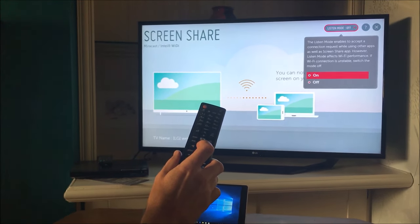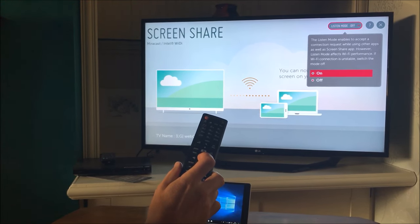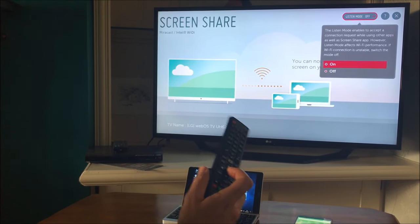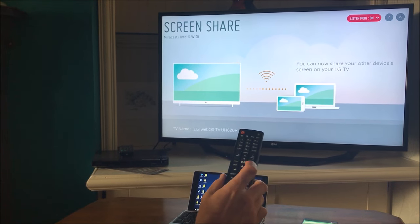However, Listen Mode affects Wi-Fi performance. If Wi-Fi connection is unstable, switch the mode off. So if you're already suffering with a bad Wi-Fi connection then this isn't going to help it. I'm going to change that to On and now we can just exit that.